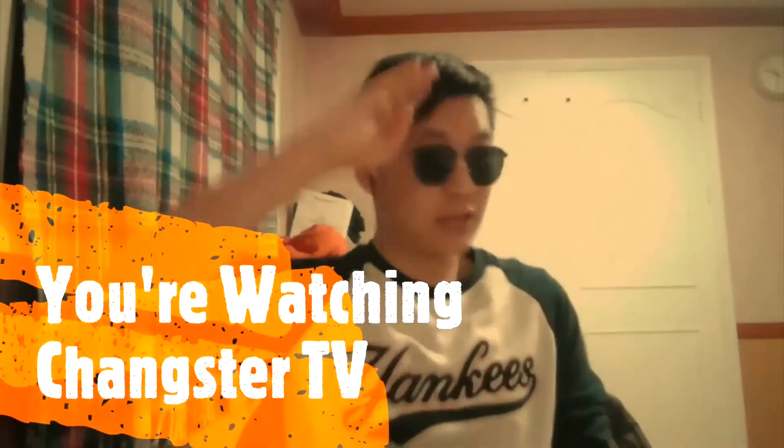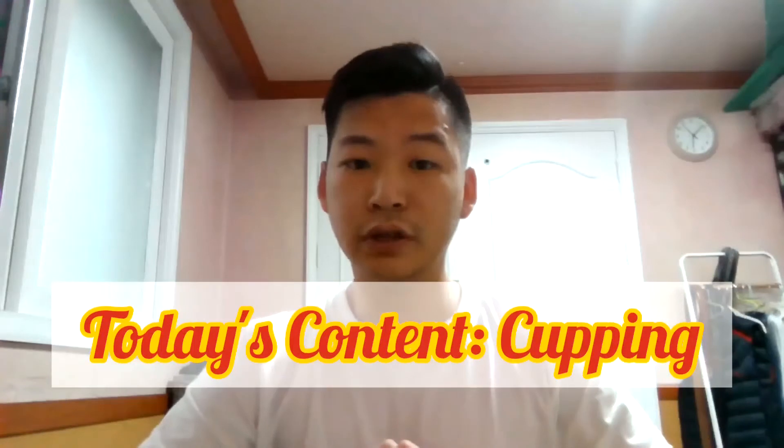Hello everyone, welcome to Changster TV. Today I'm going to show you something interesting, known as cupping.